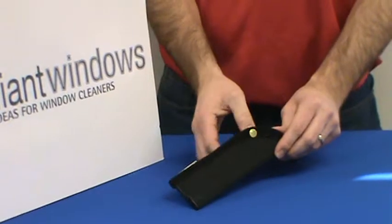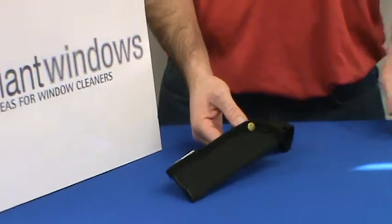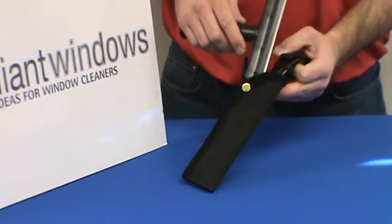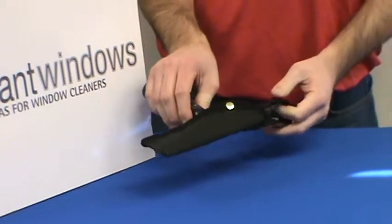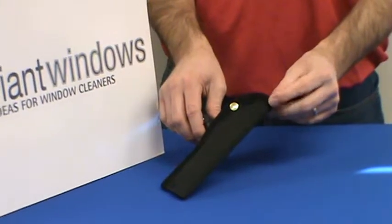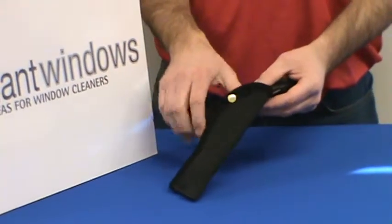It is designed to accommodate the six inch scrapers that are on the market. Sorbo has a quality scraper available. Just for demonstration, this is one of the plastic models available from a manufacturer. The scraper will slip in — you want to make sure you slip it in far enough so that the edge of the blade is covered by the cushioned edges of the holster.